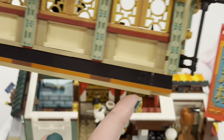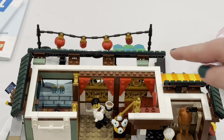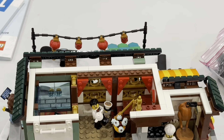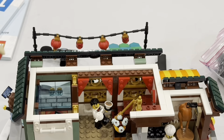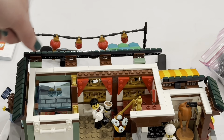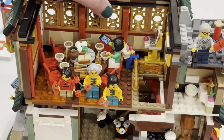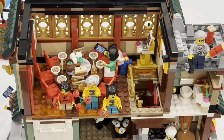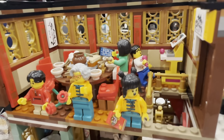Now we'll head upstairs to the second floor. I want to show you first how these floors fit together. On the bottom of the second floor there are two little notches at the very front that rest on top of two tiles on the floor below. So it doesn't actually clip in, it just rests in — a very smart way to position it without staying too firm. There are also four studs towards the front it can connect to, but it's not set up in a way that makes it really hard to take apart.